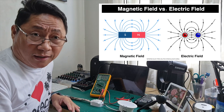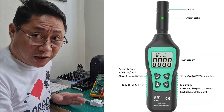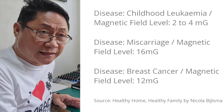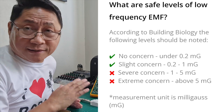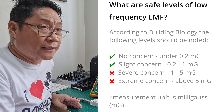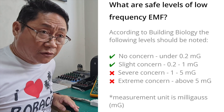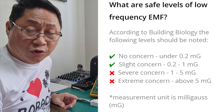EMF can be measured using an EMF tester available in the market. Too much exposure to EMF is not good for our health — there are studies linking it to various diseases and illnesses. In our homes, we should avoid excessive exposure to EMF. We shouldn't always be close to appliances or devices that emit high levels of EMF. One example of an appliance with strong EMF is the refrigerator — so don't always lean against it. Although you can't block or insulate EMF, you can avoid it.